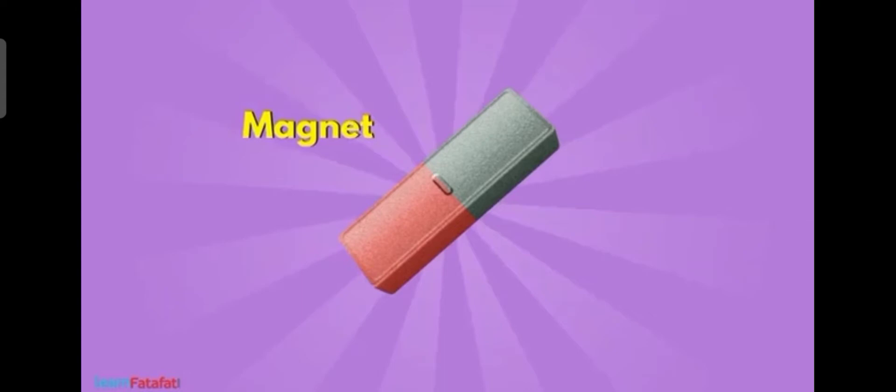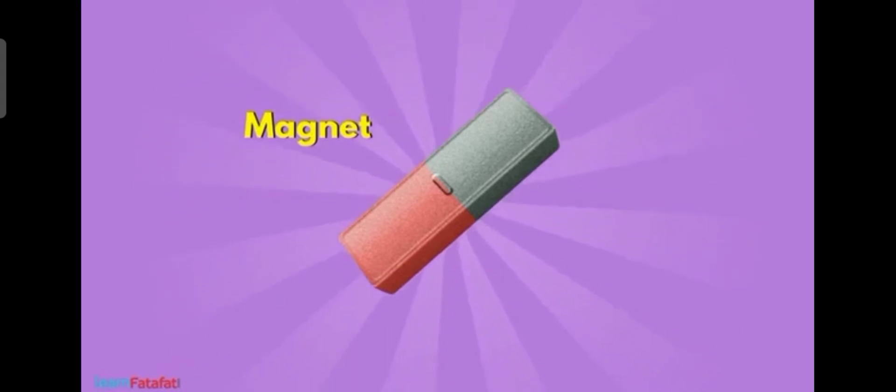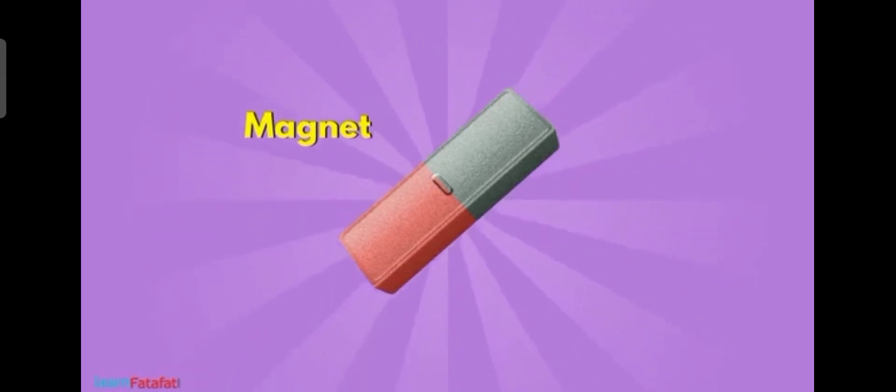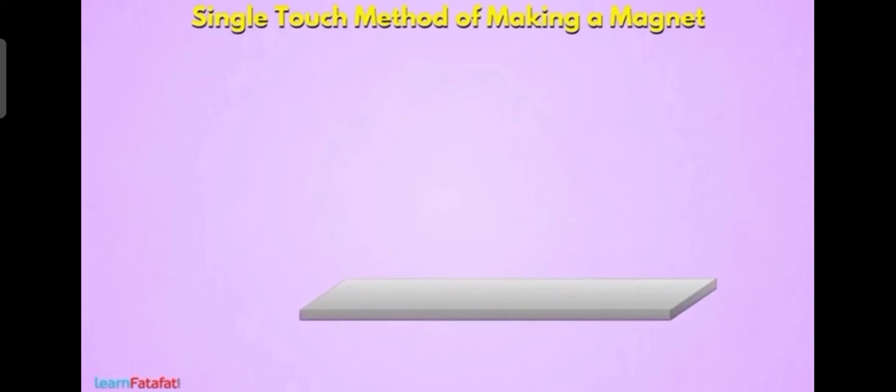Now let us see how to make a magnet in our house by using a magnet. For making a magnet, we can use a method known as the single touch method. That means by touching with a magnet, we can make a magnet.